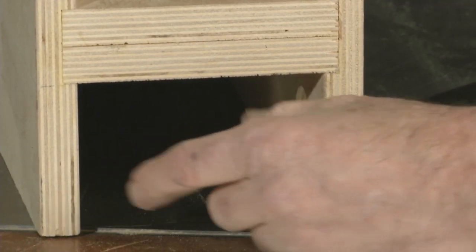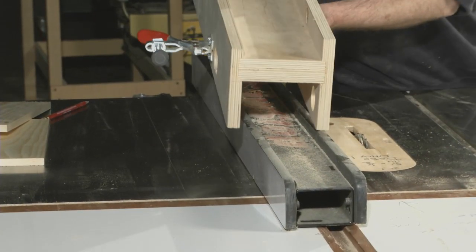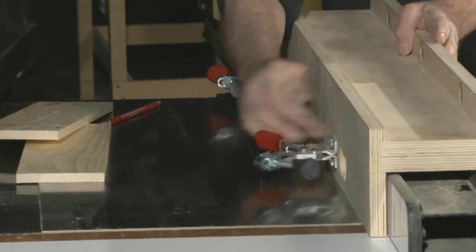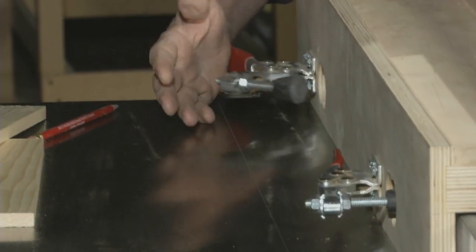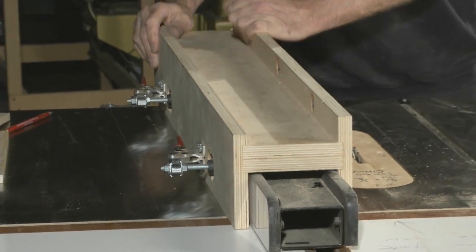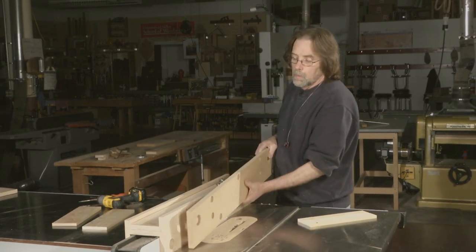The important thing is that this space here is actually wider than the width of the fence that it's going to be going over. These two toggle clamps will hold the fence firmly in place. So this is the base for any number of add-on fences that I'm going to use.